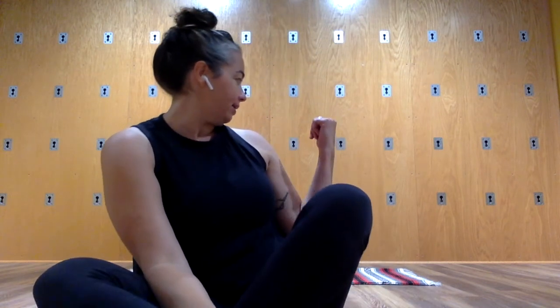Hey yogis, today we're going to do a practice for the hips, including both opening and strengthening work. You'll just need a blanket, and if you don't have a mat you can do this on carpet or on a blanket. I have put my sticky mat down with a blanket over top of it. To begin, come to lie on your blanket.